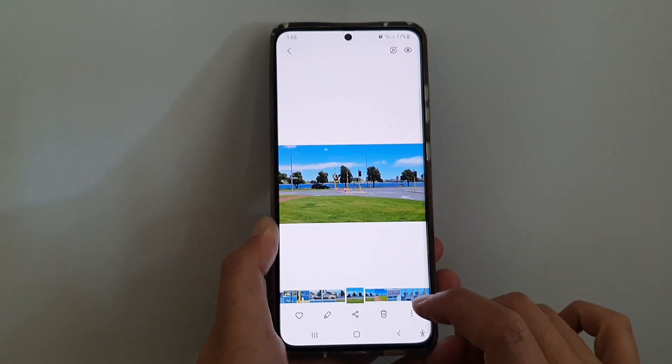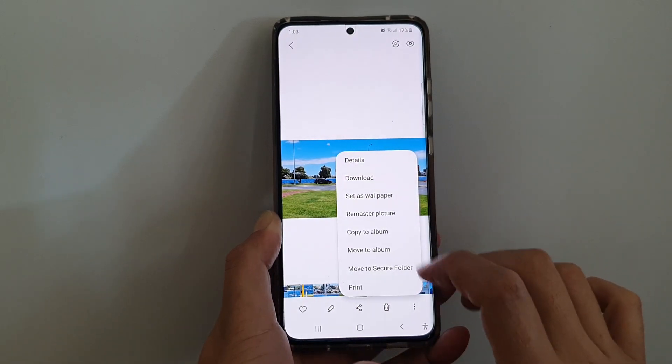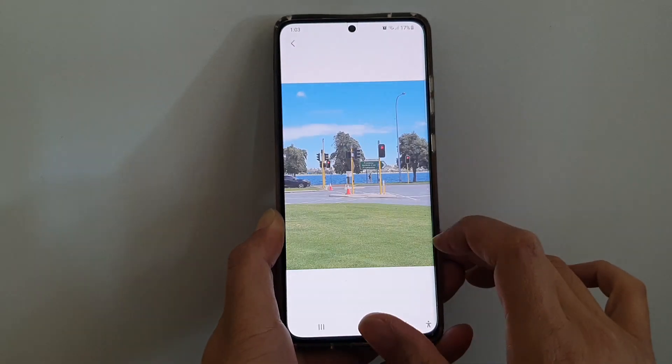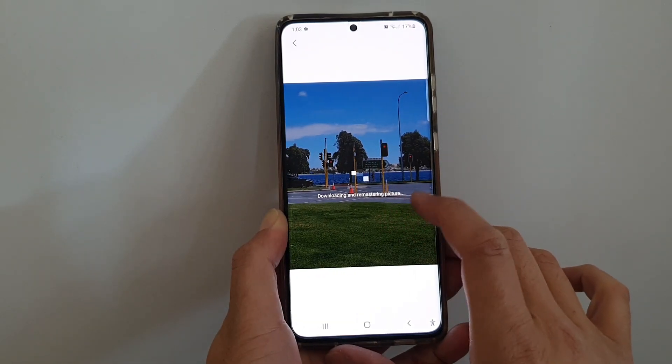Then tap on the more button at the bottom. Next, tap on remaster picture, and the phone will now download and remaster the picture.